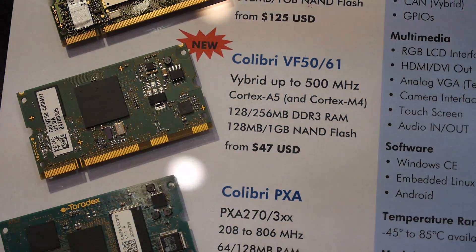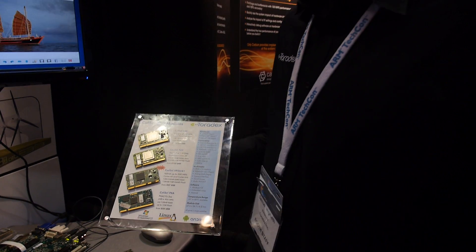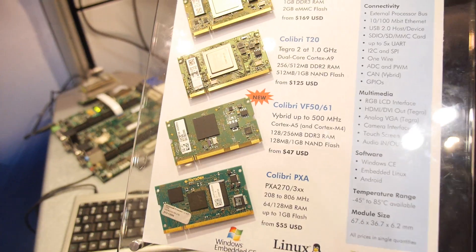Here we have the Freescale Vybrid on the Toradex. The Freescale Vybrid SOC is a new controller Freescale announced and it's a very exciting low-power controller.